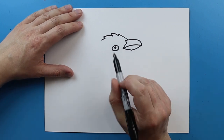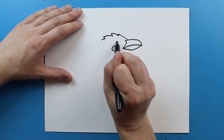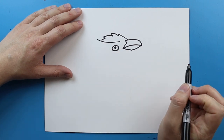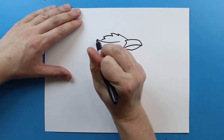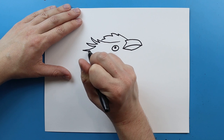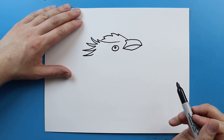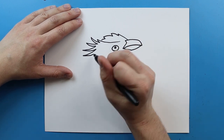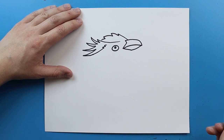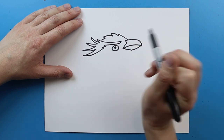Now rockhopper penguins are famous for having these really long yellow feathers above their eye. So I'm gonna start here and draw a line that curves out, then make these really long, skinny little feather shapes, bringing them all along here. Then I'm gonna bring it up and add a few little zigzags, then connect it right there.